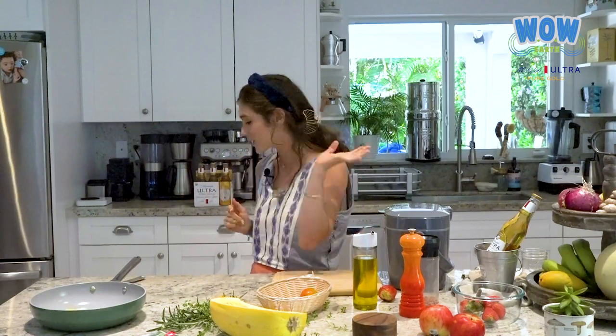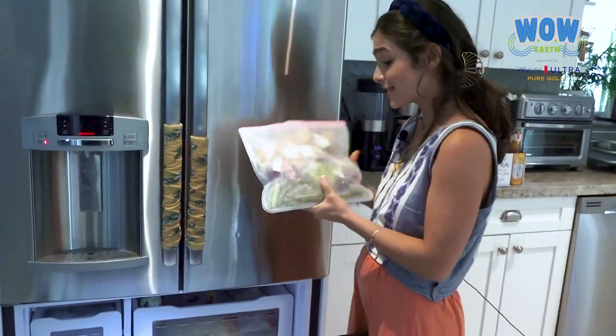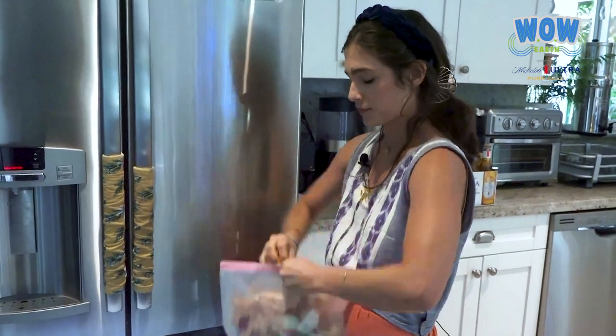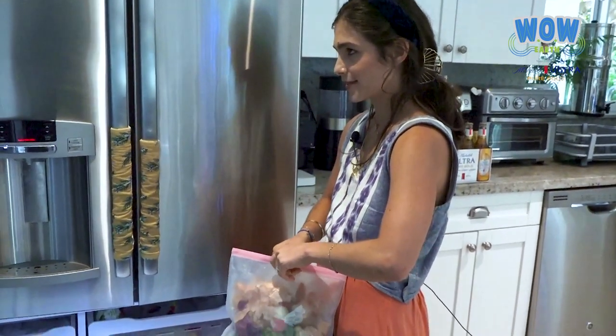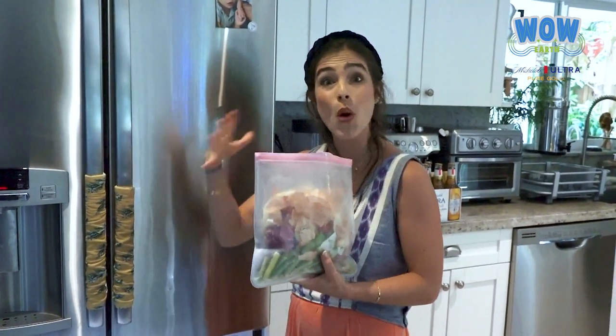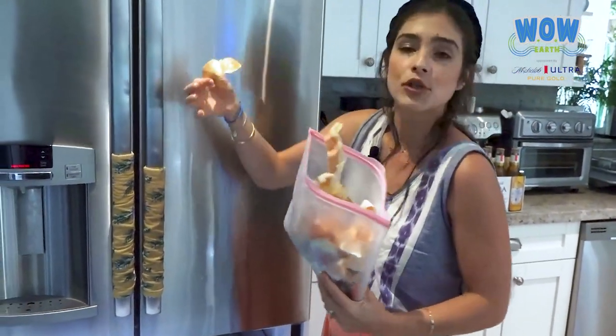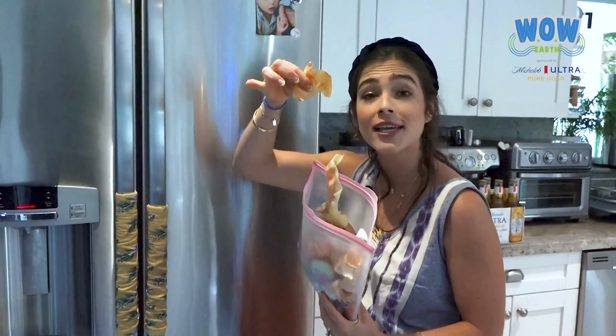I'm going to show you my magic bag where I save all those things that have a lot of flavor but you don't actually eat — but they're still very useful in the kitchen. Here I have a reusable silicone bag — not plastic — this is the substitute for a plastic zip-lock that you just use once. This one you can wash and reuse over and over. And here I have all those veggie scraps I use for that magical broth. For example, we usually throw away onion skin — don't throw it away!